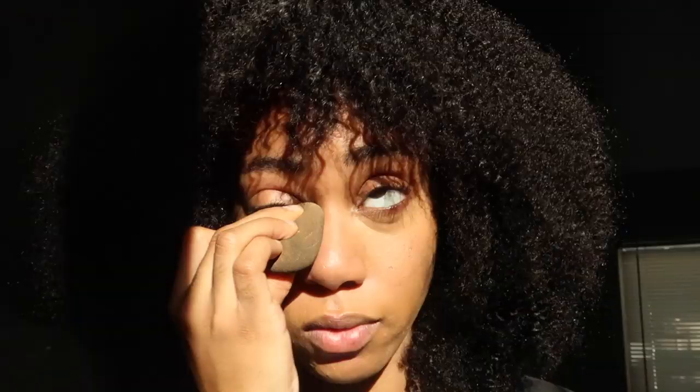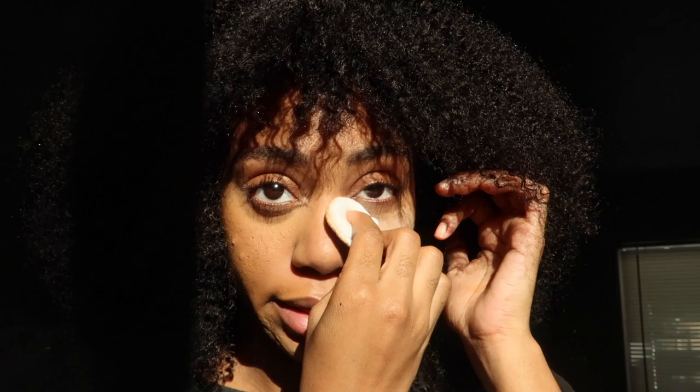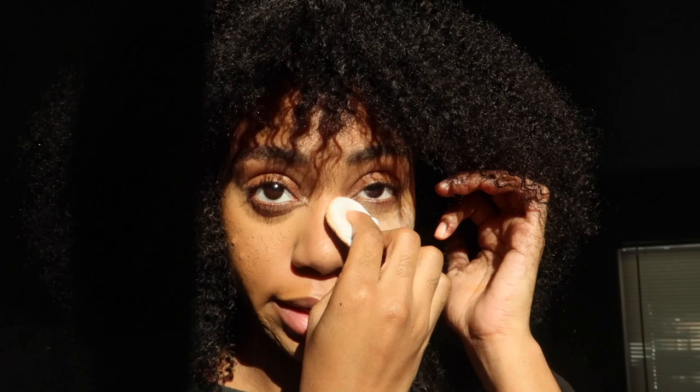I'm going to use my Milk Makeup Flex Concealer in Medium Tan — I'm only going to use a little bit because I don't want to do too much. This is an effortless makeup look. I'm going to use this underneath my eyes, and then a really soft powder to mattify everything with.